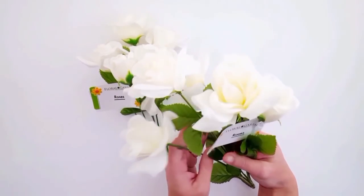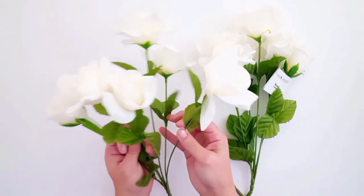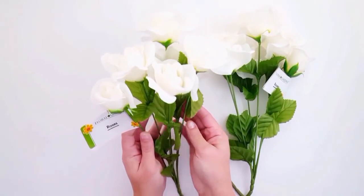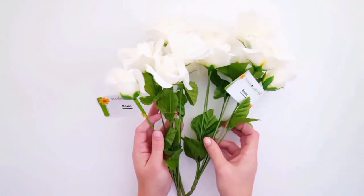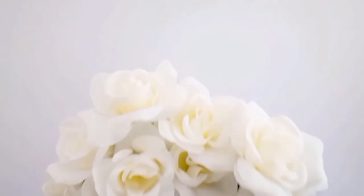I'm also going to use the wisteria branches with these two packs of white roses. There are six roses in each bouquet, and I just love these for Valentine's decorations — it's very romantic but also fits the neutral color theme I'm going for.